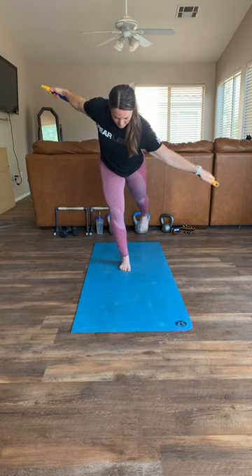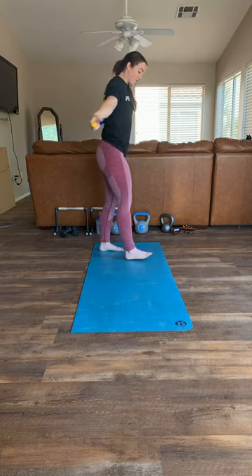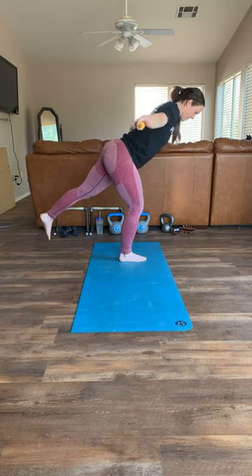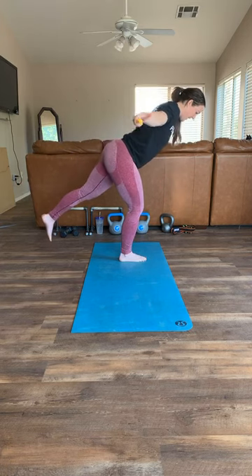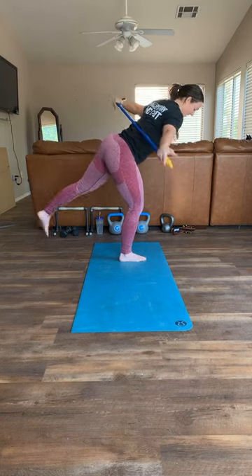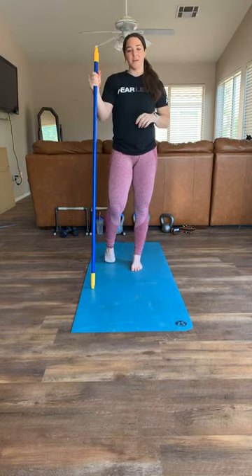Keep going through reps four through ten - stay down, keep breathing, make sure to keep that big toe down. Be patient. Everything is burning. Last one - up, up, up, up, ten! That one is so fun, I recommend people do that a lot.